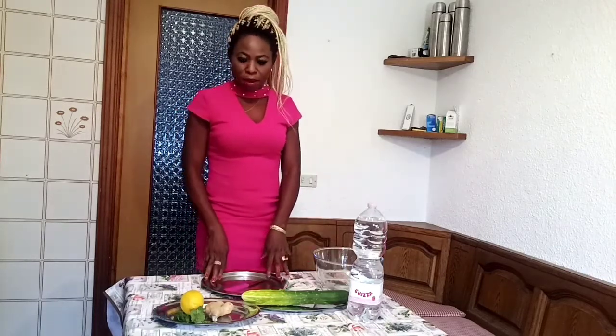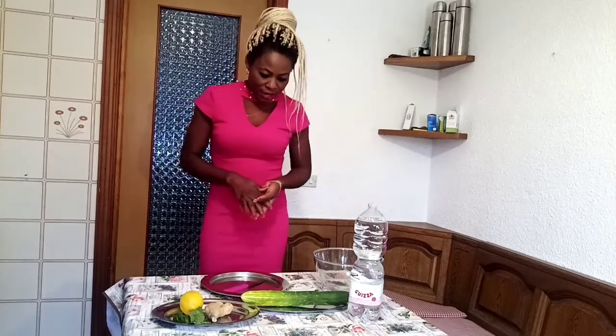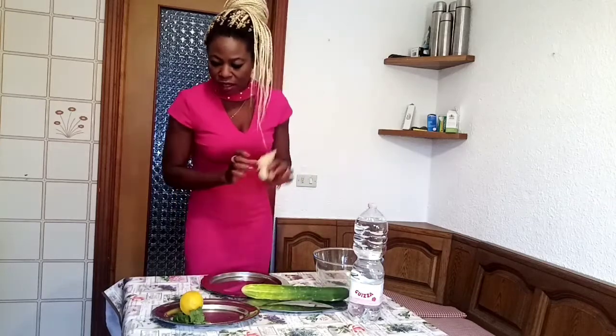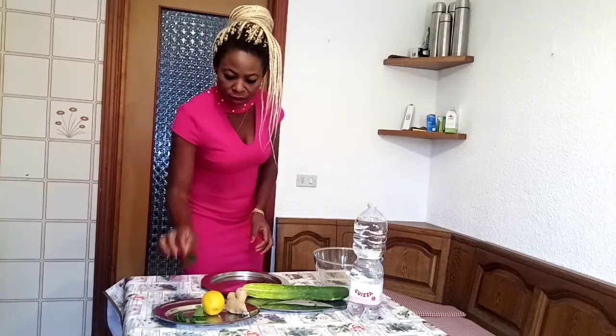I will be showing you guys the way I prepare my flat tummy water. As you can see my tummy, you can see it's so flat. So I will be showing you guys the ingredients I'm going to use. Here is my coconut, here is my ginger, also lemon, and metali pepperita.